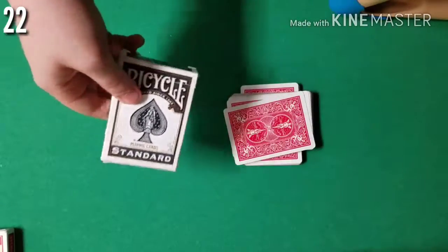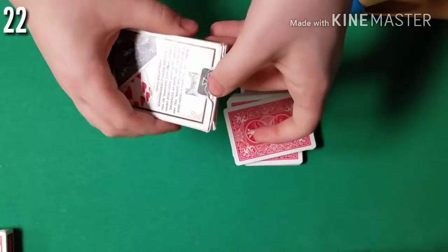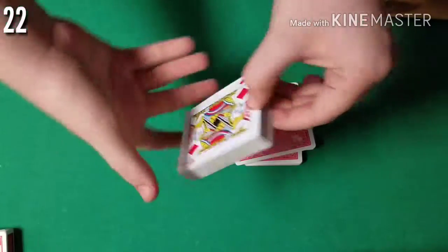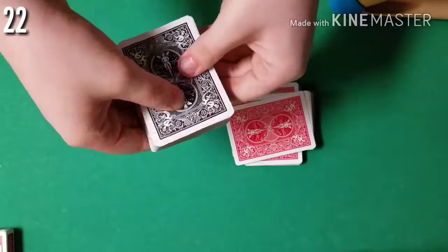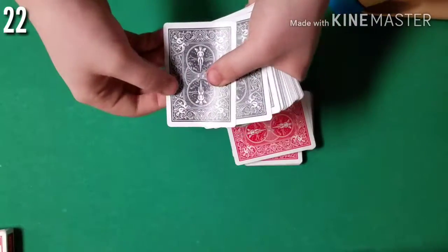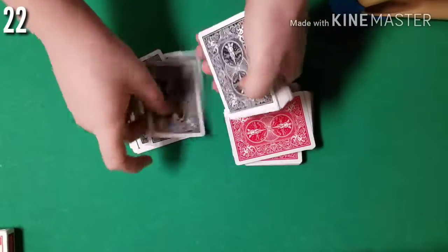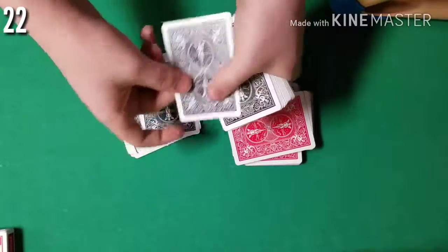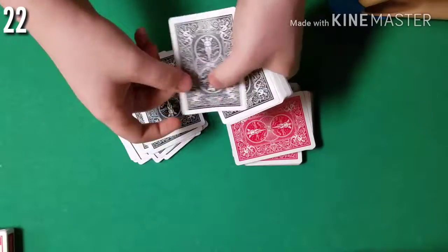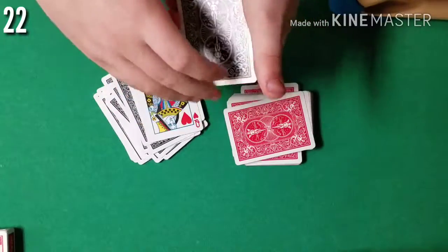Now we're going to come back to the black deck. I'm just gonna peel out the cards as fair as I possibly can. What we're gonna do is count out 22 cards, since you said 22 and you could have named any number: 1, 2, 3, 4, 5, 6, 7, 8, 9, 10, 11, 12, 13, 14, 15, 16, 17, 18, 19, 20, 21 — and the 22nd card is the Queen of Hearts.